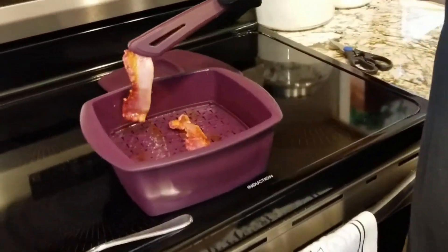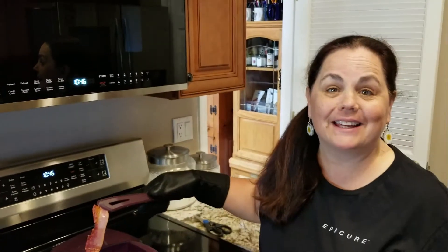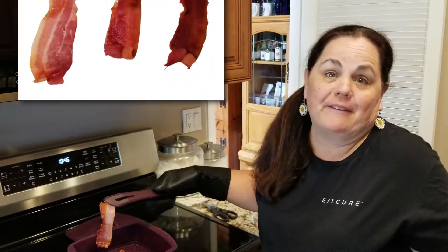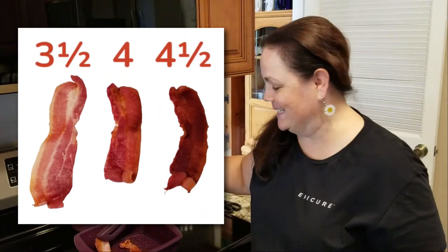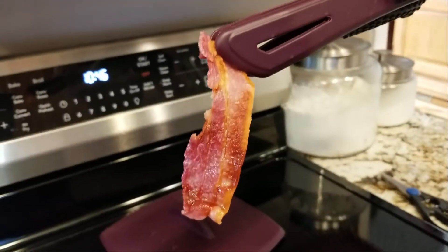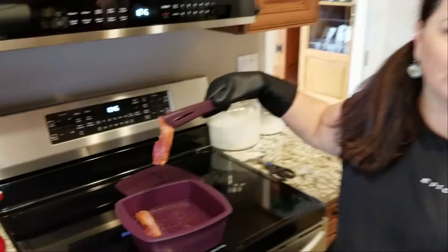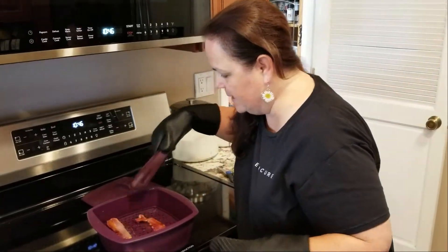Some people like it a little more chewy, and some people like it a little more crispy. You can do it however you like — if you want it more crispy, do five minutes instead of four minutes. But four minutes to me is perfect. I love it — look at that! You don't even have to pat it dry with paper towels.